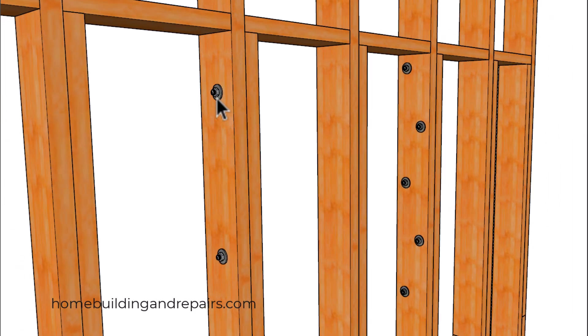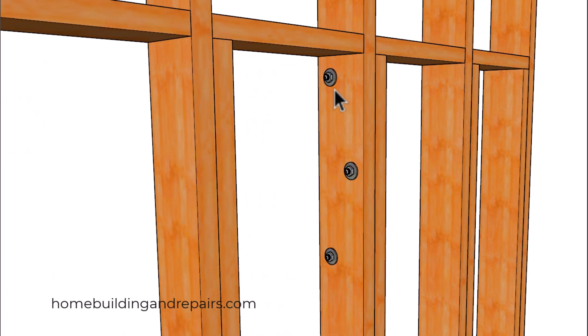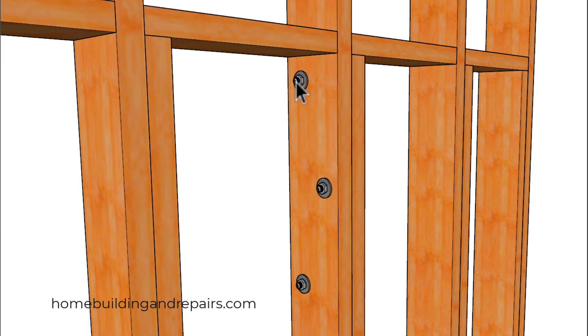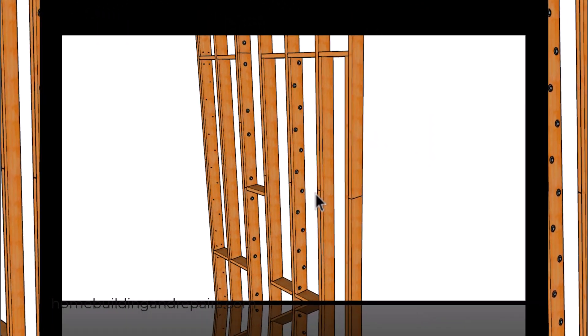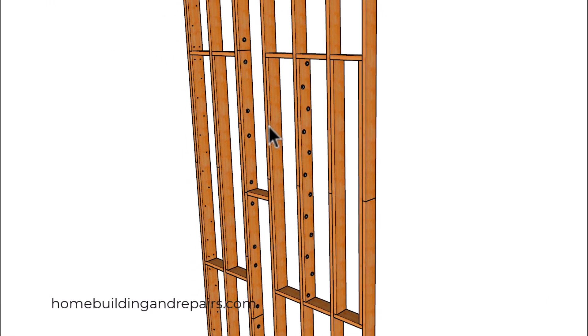In this example I'm spacing the bolts 16 inches on center, and over here they are staggered at 16 inches on center. So these two are 16 inches apart, along with this one and this one. A 3/8 inch diameter bolt might work here, along with washers on each side.